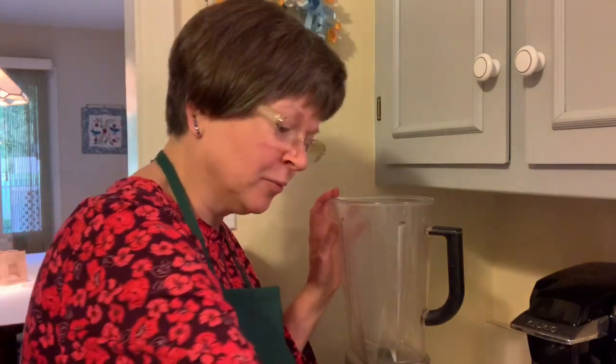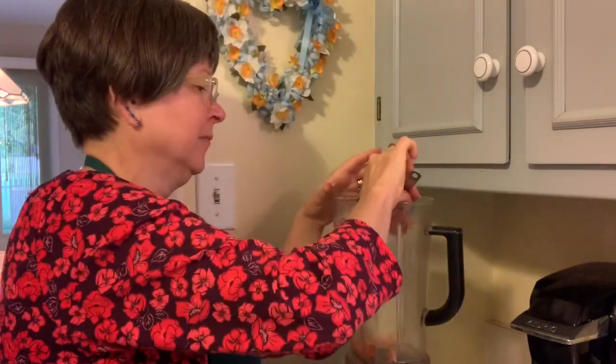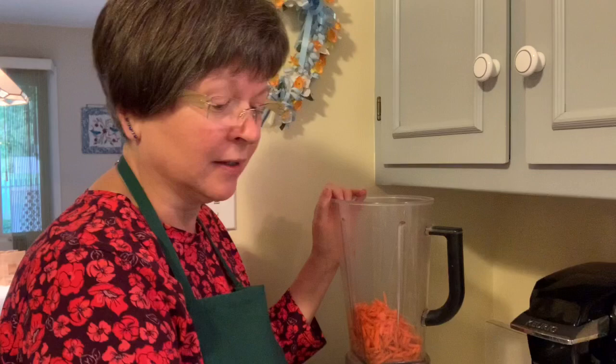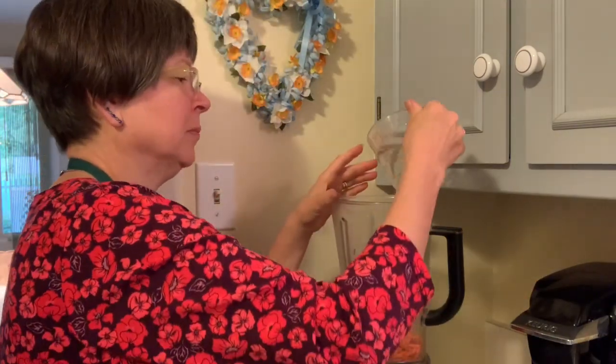We're going to start with one cup of grated carrot. You want to use organic — if you're Gerson, you have to use organic. This is one-third cup of plain rice vinegar and one-third cup distilled water. If you're not a Gerson person, use whatever water you want — one-third cup of each.